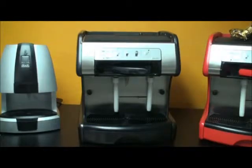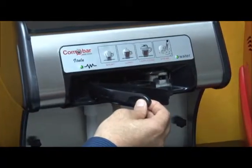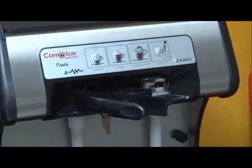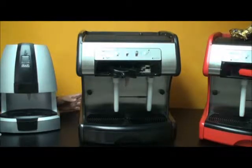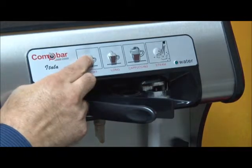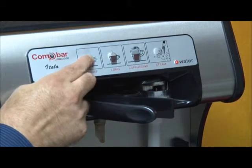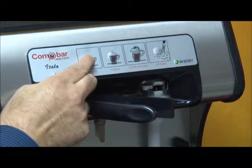To program the espresso settings for the short and the long, begin by simply closing the capsule door and quickly opening it to reset the micro switch. You will then need to turn the machine off with the switch in the back of the machine. Now press and hold the short button and while holding the short button, simply turn the machine on again in the back.